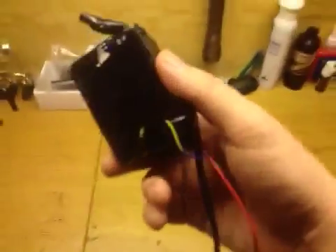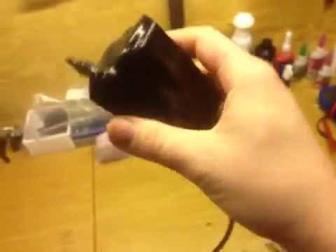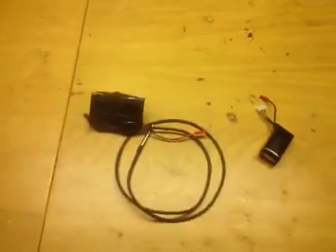This is just an Arduino so far, nothing fancy. It's supposed to get a proper circuit board and stuff later, but for now it's just an Arduino.